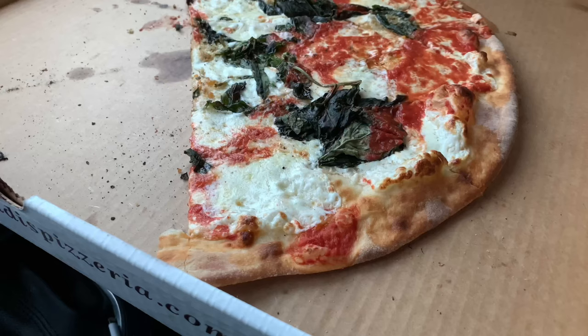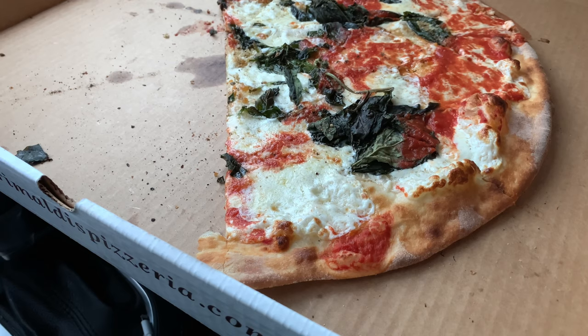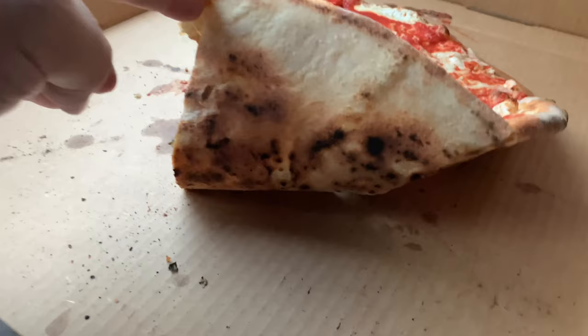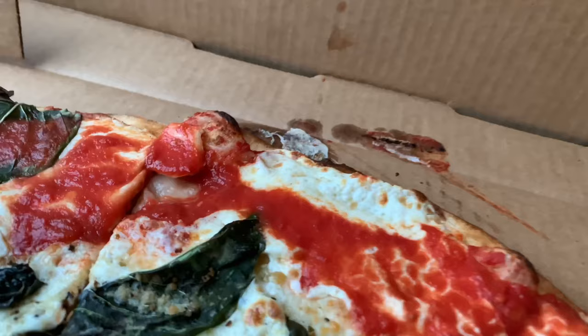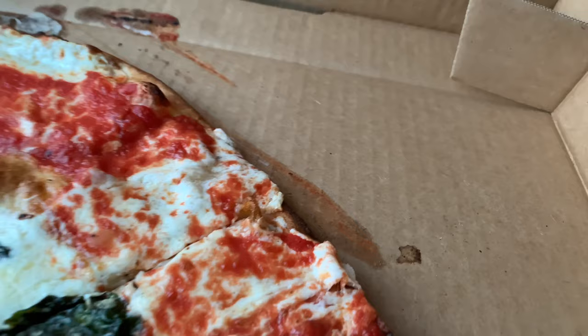Smoky. Look at that view, guys. Airy — look how airy that is. Ladies and gentlemen, let's move in for a closer look. We are in for a winner here, guys. I want to start with the crust — it's a coal-fired pie, nice leopard charring. Cheese and sauce spread to the very edge, and in some cases it spills over.